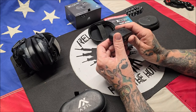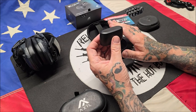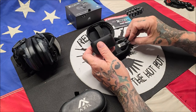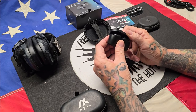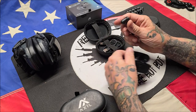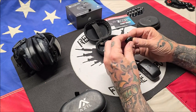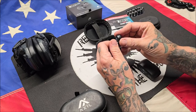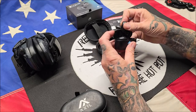They come in a rechargeable case. This case is very small so you'll want to keep them stored in it so you don't lose it. It does come with a USB-C charging cable, which is very short — good if you're going to sit it on a desk. When you open these up, the little Axel logo lights up and you take these out, the little green light comes on letting you know it's on. You wind these up a little bit to make the foam smaller, put it in your ear, twist it back, and then it sets.